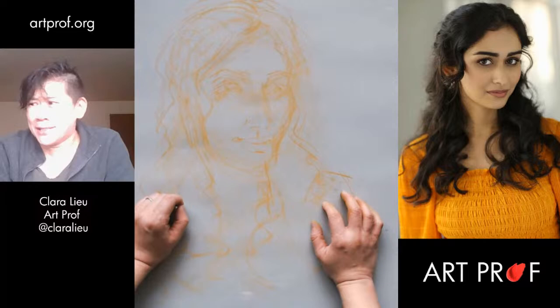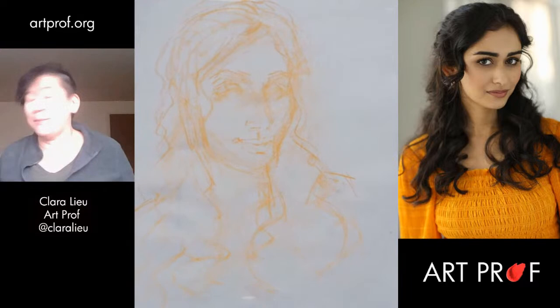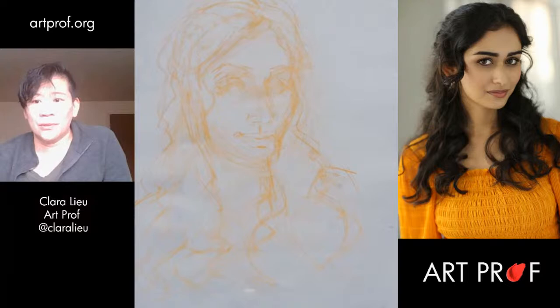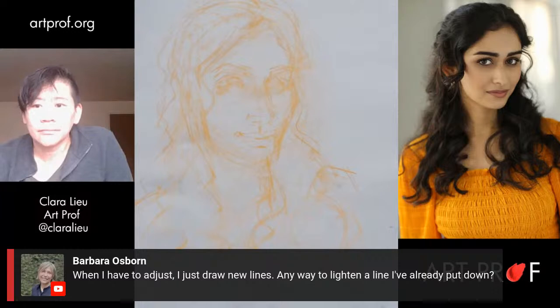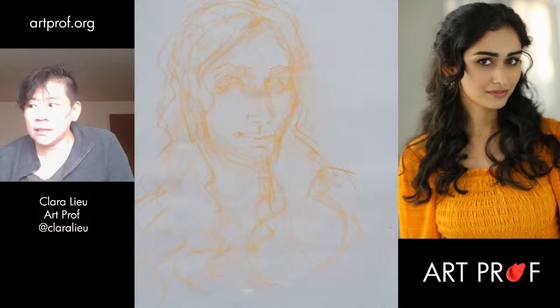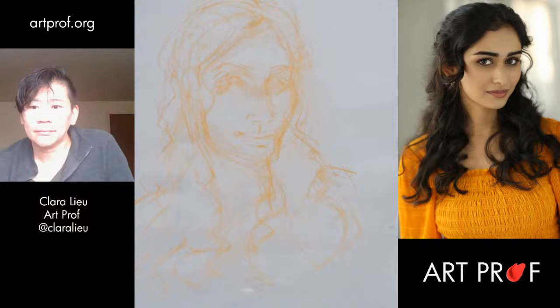I spent a couple years as a portrait artist doing commissions and it was hell — it was the worst job. People were just so terrible. Barbara says, when she has to adjust she just draws new lines and asks if there's a way to lighten a line already put down. Well, you can certainly do a pass with your eraser, but honestly what's more efficient is if you don't have to lighten it to begin with. What I try to do when I first start a portrait is draw crazy light — so light that I almost cannot see my lines. Sorry everybody, I'm having some lag; I think it's because the internet's a little wonky on Sunday mornings.